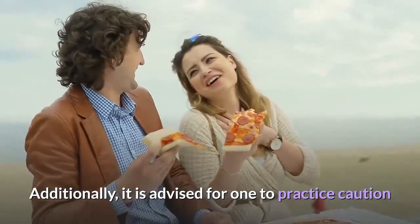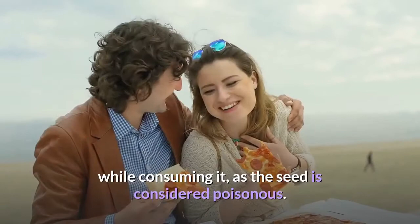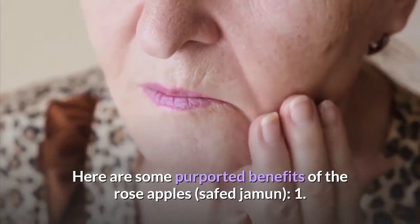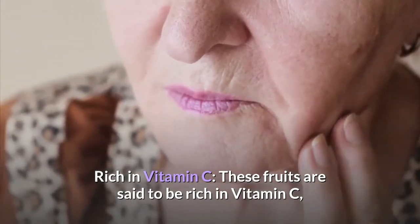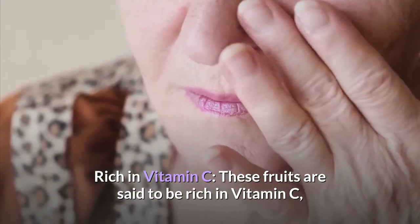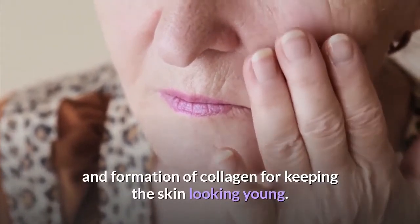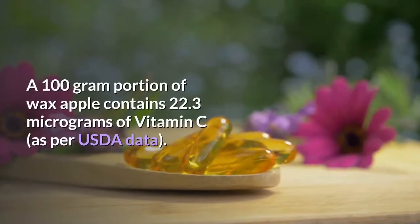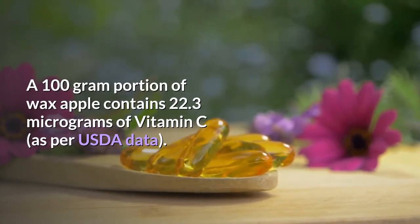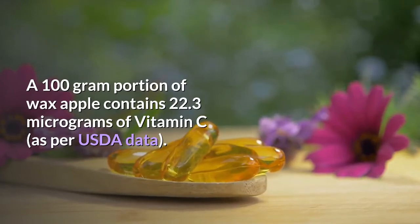Additionally, it is advised to practice caution while consuming it, as the seed is considered poisonous. Here are some purported benefits of rose apples. These fruits are said to be rich in vitamin C, which is important for boosting immunity and formation of collagen for keeping the skin looking young. A 100-gram portion of wax apple contains 22.3 micrograms of vitamin C, as per USDA data.